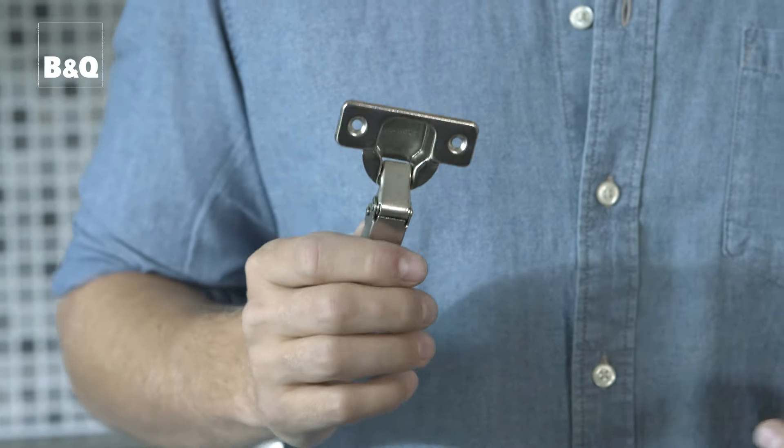If your kitchen is very old or non-standard you probably won't be able to reuse your existing hinge fittings. This type of hinge is much more common — it's the standard concealed type hinge. Next we need to work out how many new concealed hinge fittings you'll need. Most doors need two hinges, but larger doors may need three, so let's get counting.